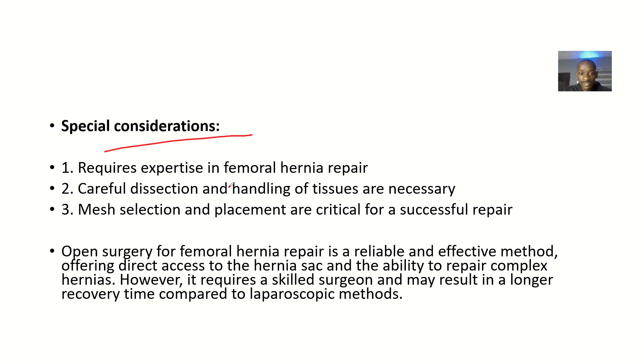Special considerations include that the procedure requires expertise in femoral hernia repair. Careful dissection and handling of tissues are necessary. Mesh selection and placement are also critical for a successful repair — the type of mesh used matters greatly.